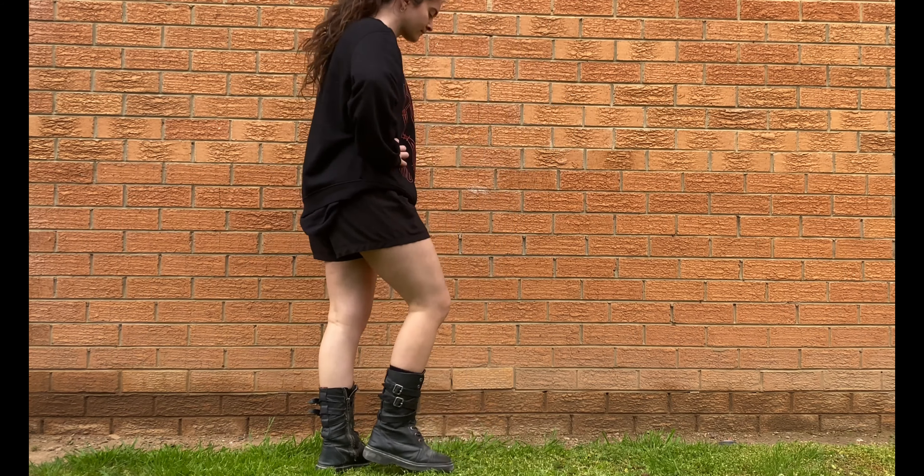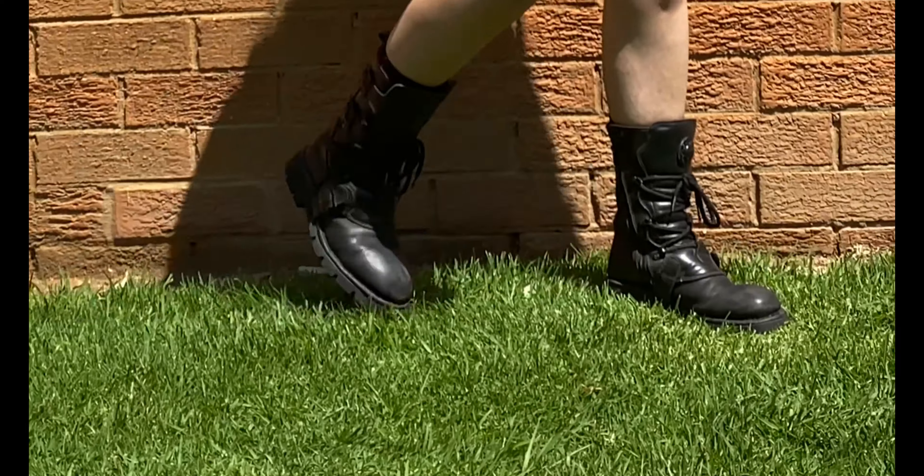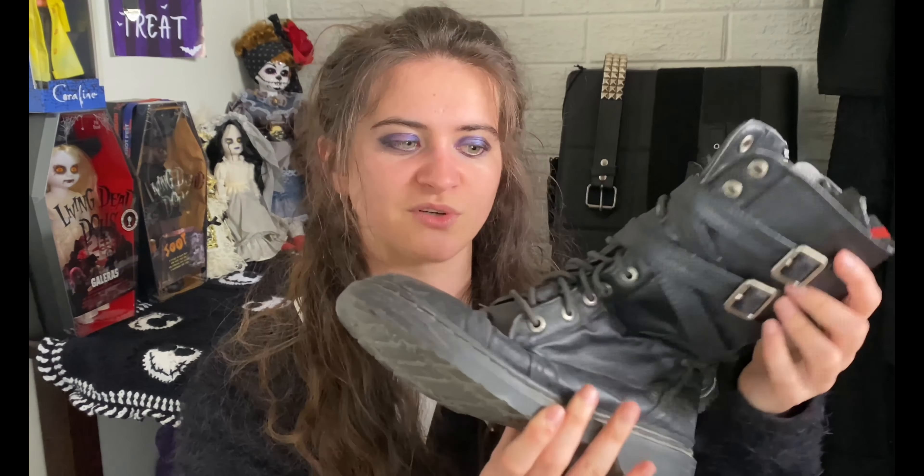Before I got my New Rocks these were the boots I wore almost every single time I went out. Something I really liked about these boots is how flexible they were on the top. Most of the time when you get a very high combat or raised boot the top is very rigid and stiff — I cover this in my New Rock boots review as well — you can't really flex your legs much, but in these it's so easy to move around, which is why I loved wearing them to festivals because they were very comfortable.